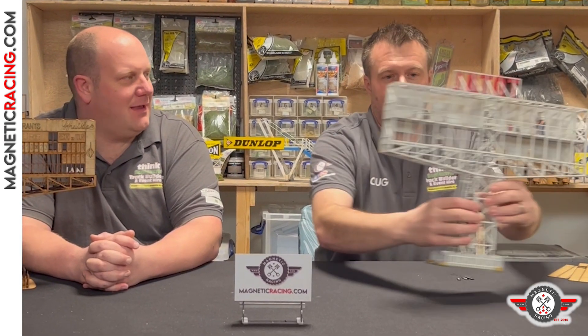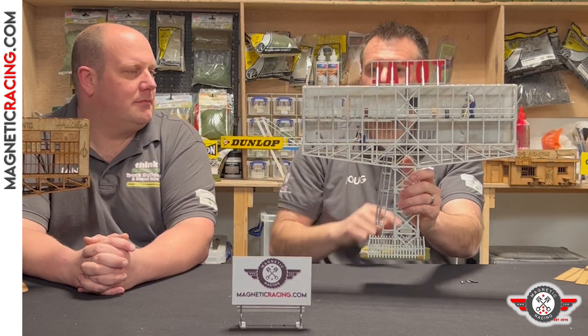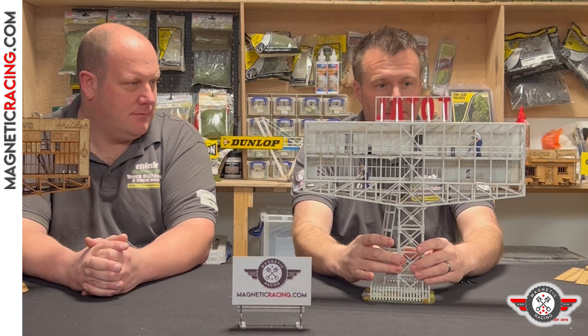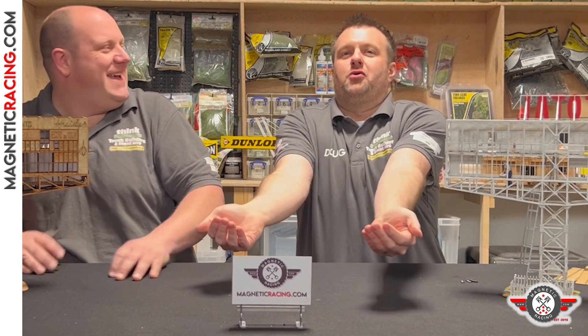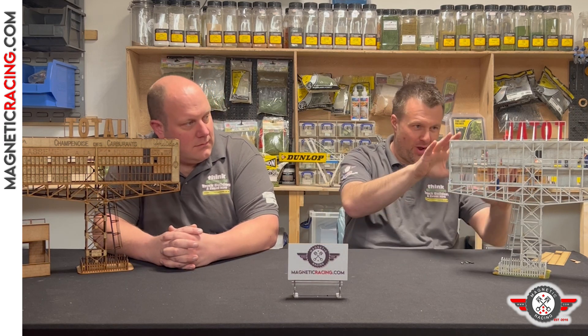Back in the day, before modern electronics and screens, how did those numbers get changed? It was just workers behind the board. If I turn this around, you can see there are workers behind — hopefully we'll put some pictures on. The workers had piles of these boards and literally placed them into the framework, matching laps with drivers, guided by radios from the radio room, counting down the laps. This product actually comes with two of those worker figures, sort of leaning forward holding something. You also get plenty of boards with all the numbers and letters.